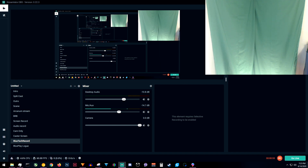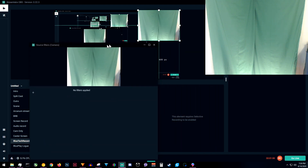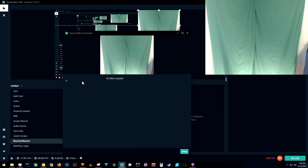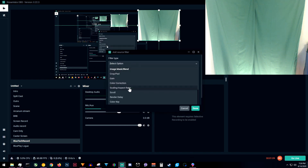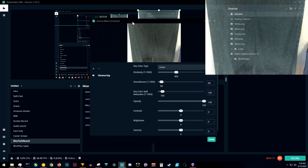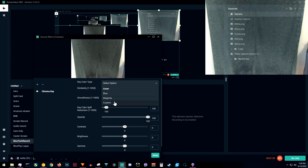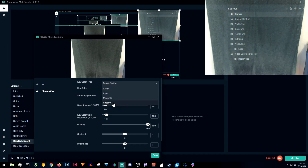Now what we want to do is right-click on Camera and go to Filters. We've got Filters up. Now we want to click on this plus button, and in the first drop-down, scroll down and find Chroma Key. You can change the name if you want, but it doesn't really matter. As you can see, it's set to the stock key color type as green, and we don't want that because you can obviously see it's not working. So we're going to go with a custom one — click that top drop-down and click Custom.